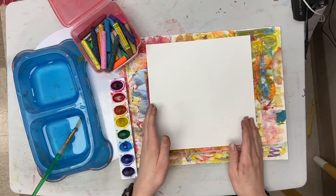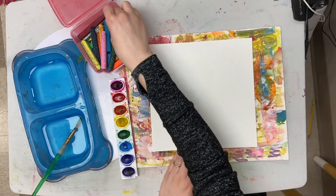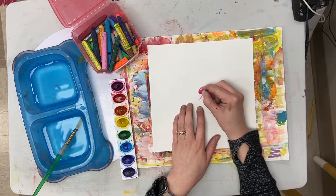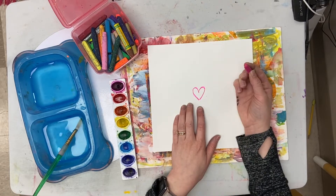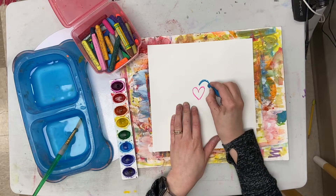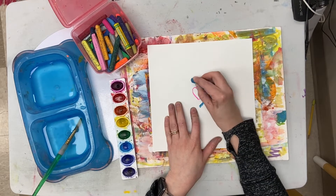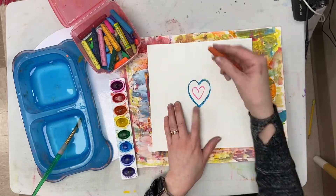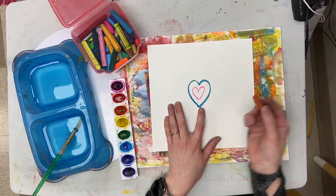Here's how we start: I take my piece of paper and I start with a color of oil pastel. Right in the middle, I'm gonna start with a teeny tiny little heart, any color that I want. Then I'm gonna switch colors and make another heart that is outside of this one and a little bit bigger. I'm gonna keep doing this and changing colors until my whole paper is filled up with hearts.